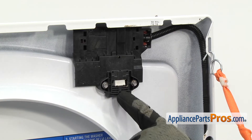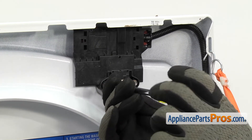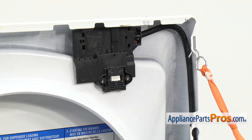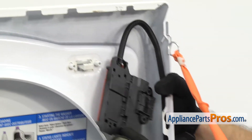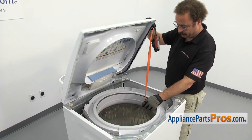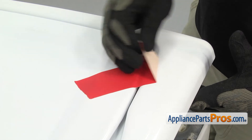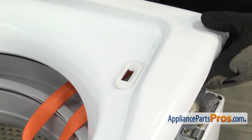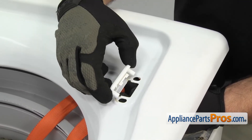Once you have the top supported, we have access to the lid switch — it's up here in the upper right corner. We're going to use the quarter inch nut driver to take out the screws that hold it on. Once you have the screws out, we want to take the lid switch off the bezel and just let it hang down. Then we're going to lower the top down. You can leave the lanyard on — just push it inside. We're just going to lower down enough to take the tape off and lift the lid up. Then we can take the lid switch bezel off the frame.